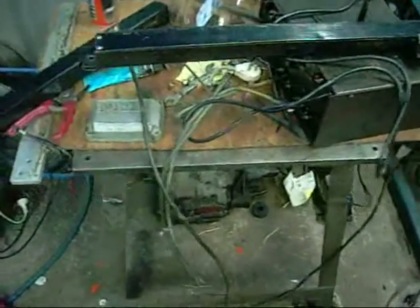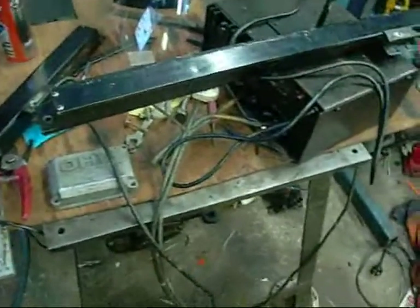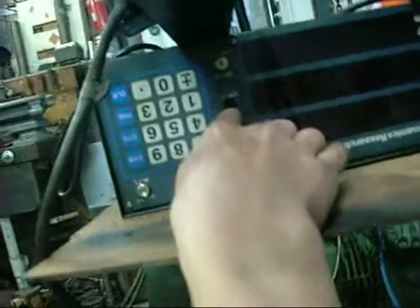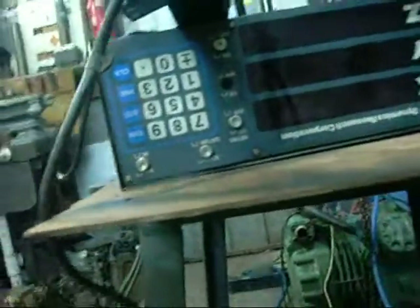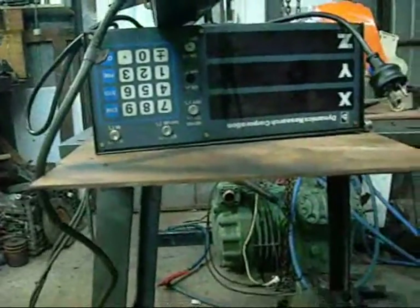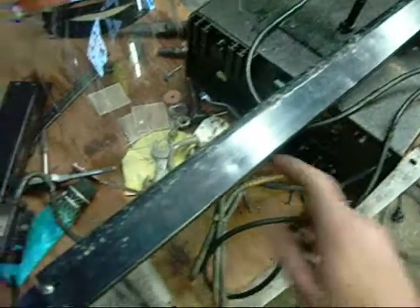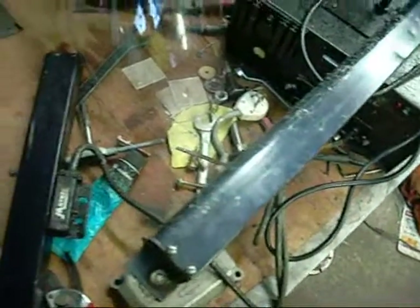G'day folks. Well I scored another freebie from work today. This is a very ancient two-axis DRO. Even though there is a third axis there, it looks like there isn't even a switch inside there, let alone anything else. It's a two-axis made by Dynamics Research Corporation, Massachusetts. Two scales — it came off the Kingrich Mill. I was originally going to get the mill that it replaced, but they decided they wanted to use that somewhere else in the shop, but instead they gave me this as a consolation.